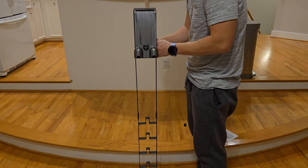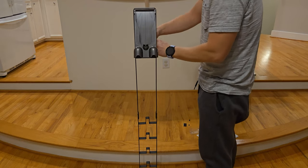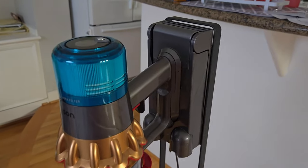For both stands, they can hold Dyson vacuums from the V6 to the V15. The 4-hole stand is also able to hold the DC series handheld vacuum as well, just FYI.